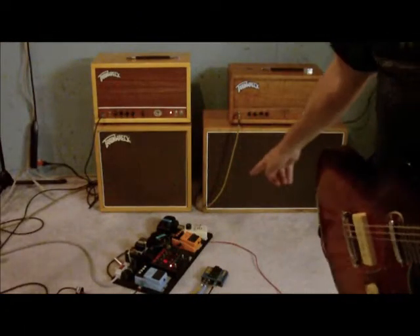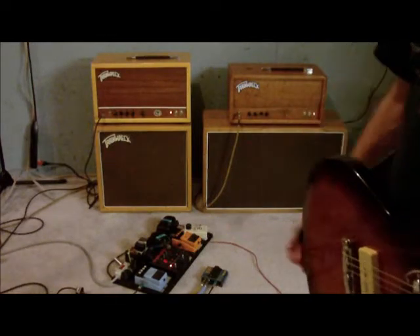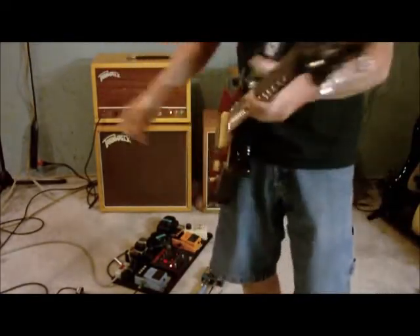Express is on the left, it's the red light on the A-B switch. Rocket's on the right, yellow light on the A-B switch. PRS SE-1 with Telecaster neck pickup in it, doing some lead stuff.